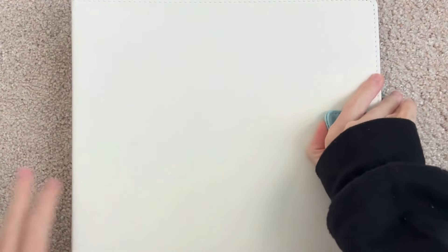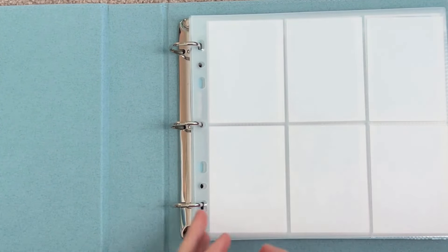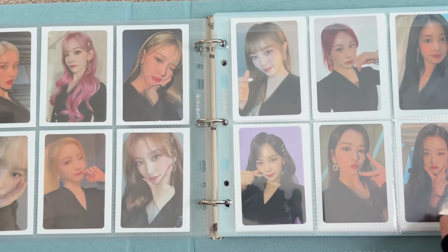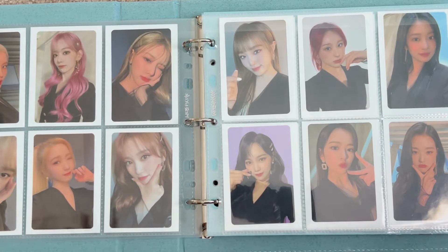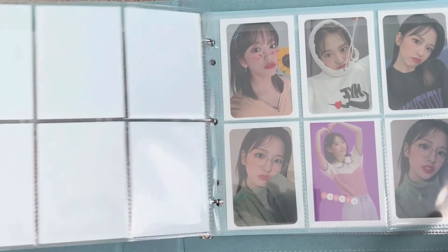This binder used to hold my top three TWICE collection and now it holds IZ*ONE and Sakura, and my LE SSERAFIM cards. I've kind of teetered with the idea of collecting an IZ*ONE set to start this binder. I have the One Realer OT12 set, which was really easy to get back in the day because almost everybody was getting it with their One Realer albums. But I really want to actually collect an IZ*ONE OT12 set — I just don't know which one yet. IZ*ONE were my old girl group so I kind of want to have like one set, especially with their member colors.